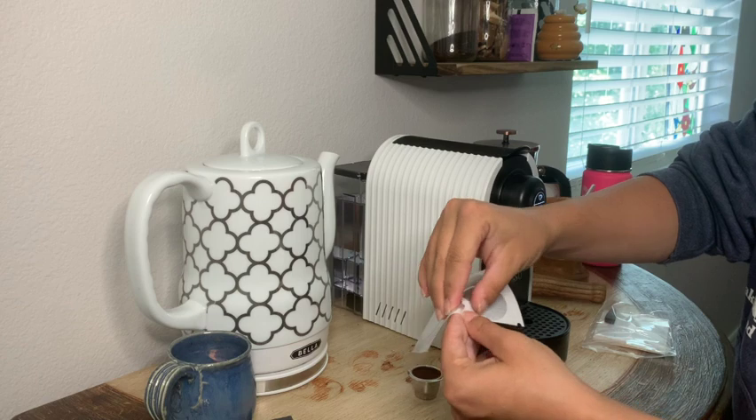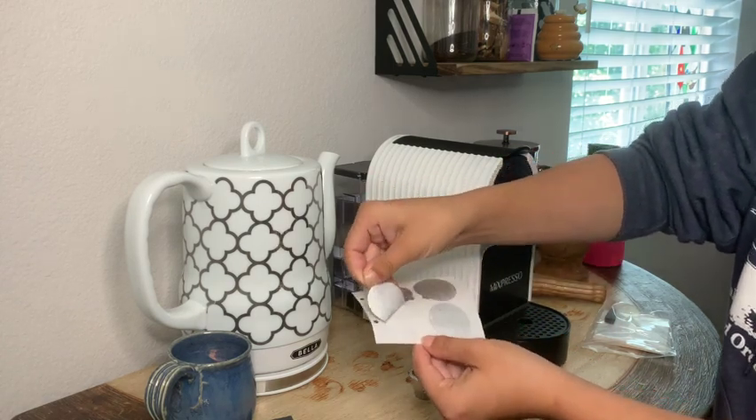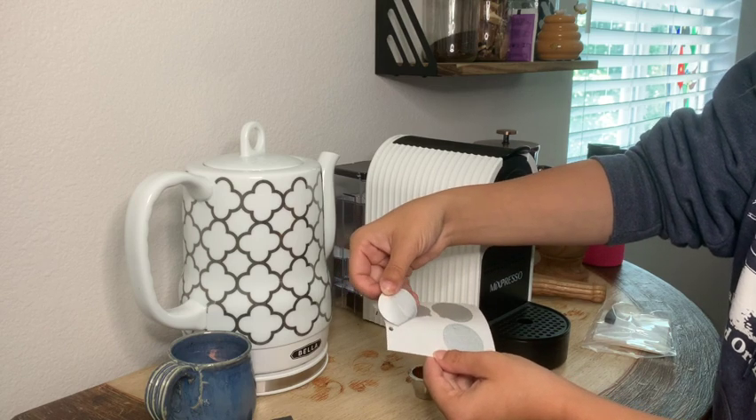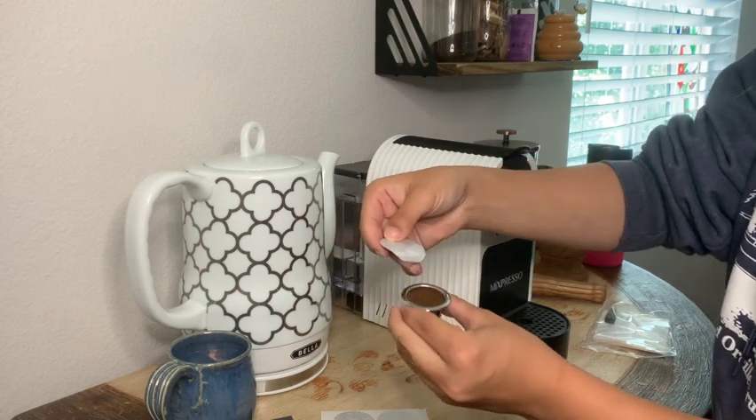These are really cool because they just peel off like a sticker and stick right on to the reusable Nespresso pod. I will link the one I have down below in the description.